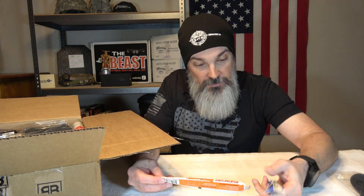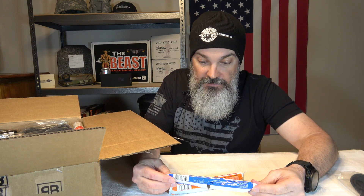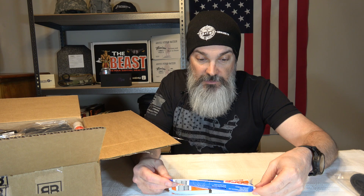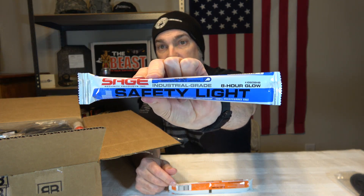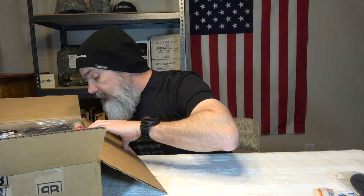We got two chem lights — an orange and a blue — from Sage Security Products Incorporated. The blue one is an 8-hour stick, and the orange one is 12-hour. Both are waterproof and windproof. Very simple to use: if you don't have any familiarity with these, you just snap them, it creates a chemical reaction, and they light up.